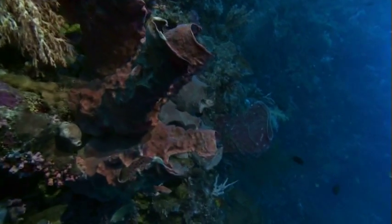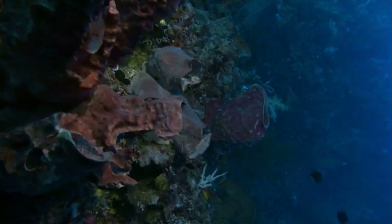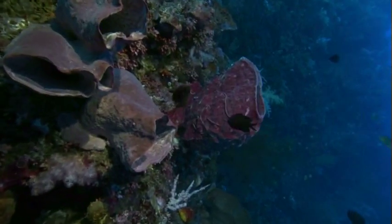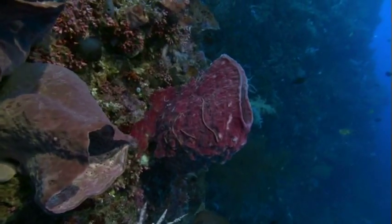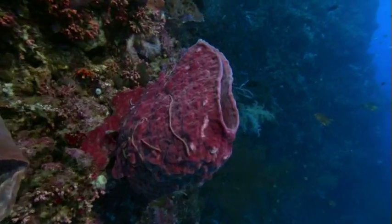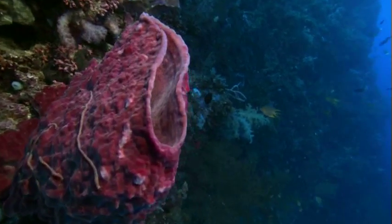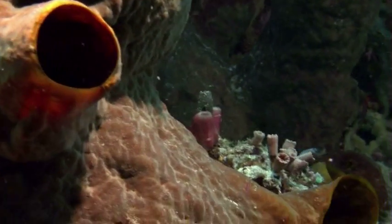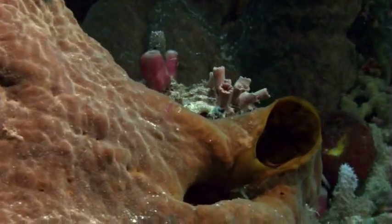These seemingly motionless creatures are working extremely hard in order to feed. Imagine that to get an ounce of food, a sponge has to pump over a ton of water through itself. Now can you imagine doing that yourself? Drinking a ton of water to get an ounce of food to your body.